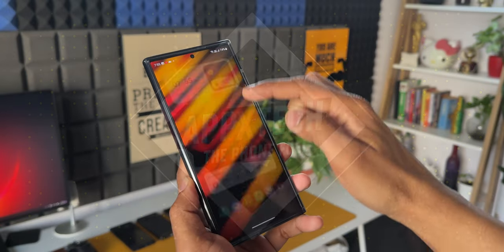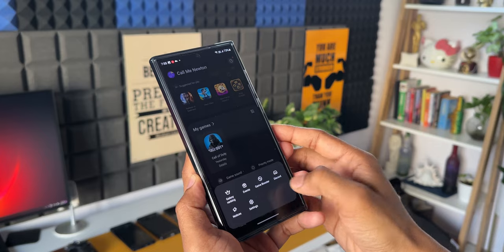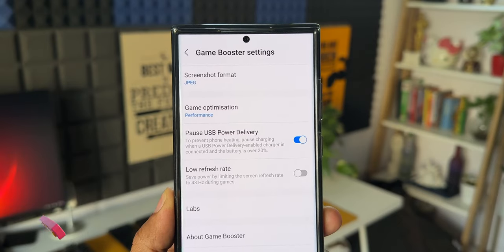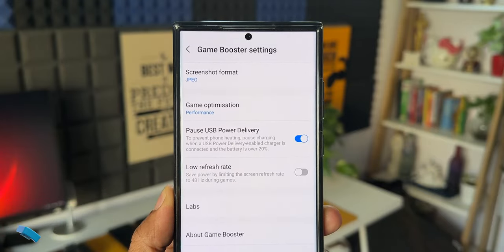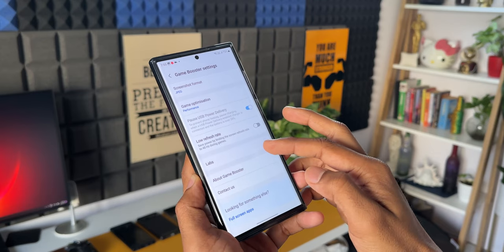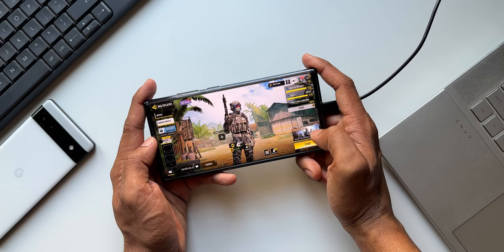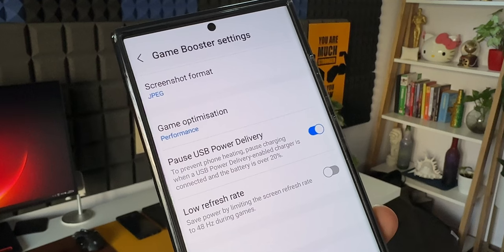Here is an amazing hidden feature which Samsung introduced on the S23 series which not many people have explored. This feature is called Pause USB Power Delivery, which is nothing but bypass charging. As the name suggests, this feature will pause the power delivery to your phone's battery, enabling the phone to run using the power directly from the wall charger when it's plugged in. This feature will be extremely useful when you use Google Maps while traveling in your car, while gaming on your phone, or while using any other applications while the charger is plugged in.